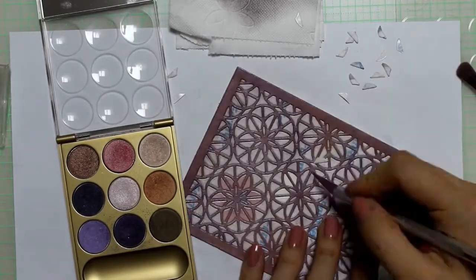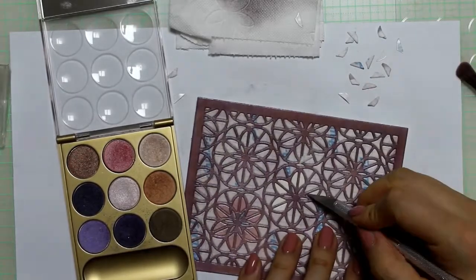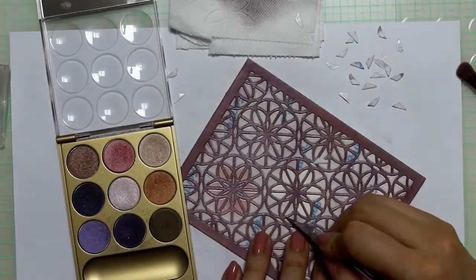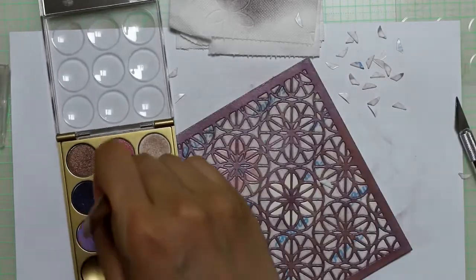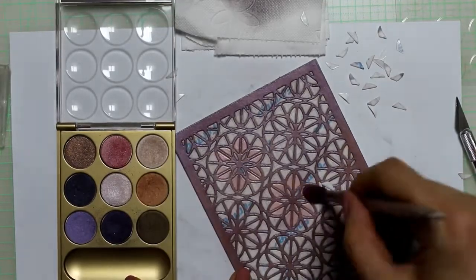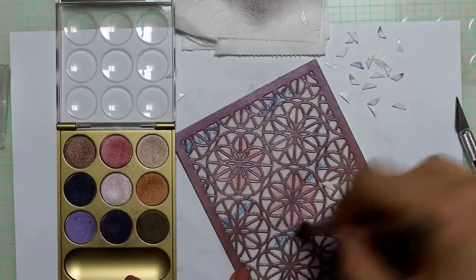Removing the release paper actually takes most of the time, especially when you use such an intricate die like I did. It took me about half an hour to finish off the background, but the result is absolutely worth it.